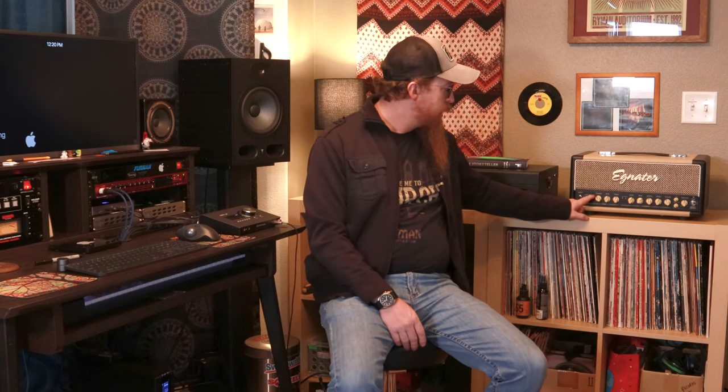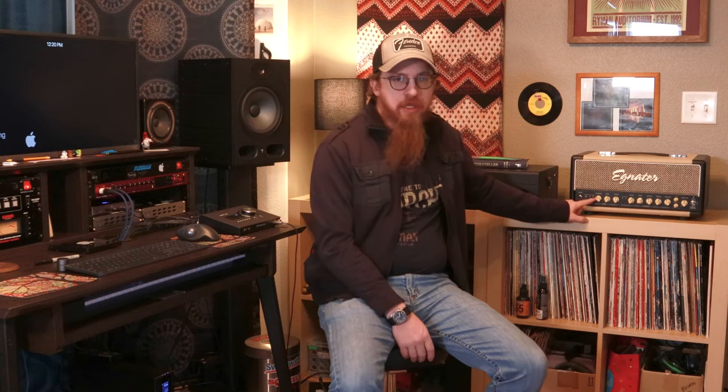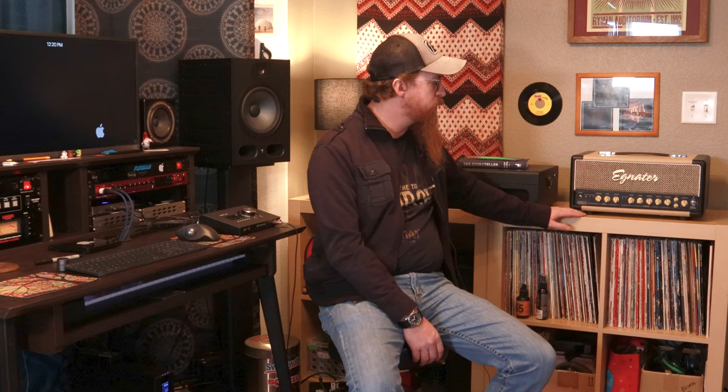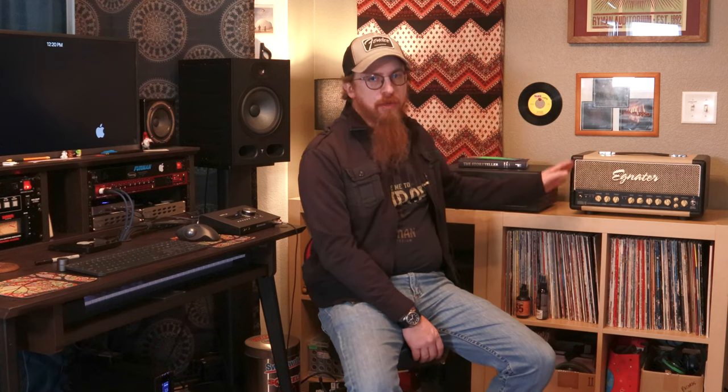Bright just makes your signal brighter — that's all it does. Tight I haven't completely figured out — I don't have the manual for this — but what I can tell is there's maybe a slight bit of compression happening. I'm not entirely sure, but it's something along those lines. Each channel has those same controls.